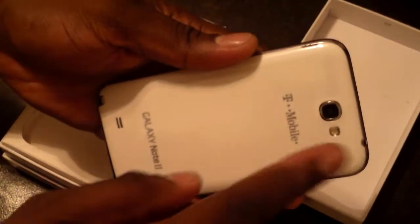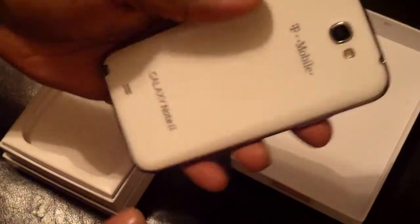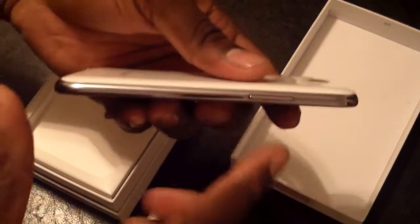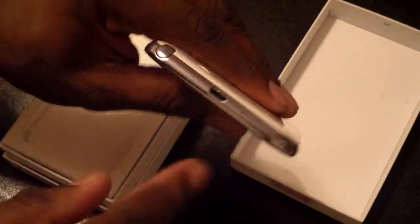Over here you've got your power button. On the back you've got an 8 megapixel camera with a single LED flash and a speaker grill down here. There's also access to your S Pen, and on this side you've got your volume rocker.